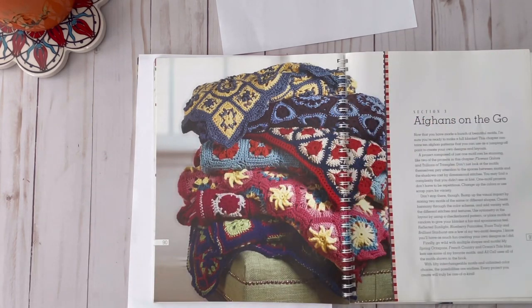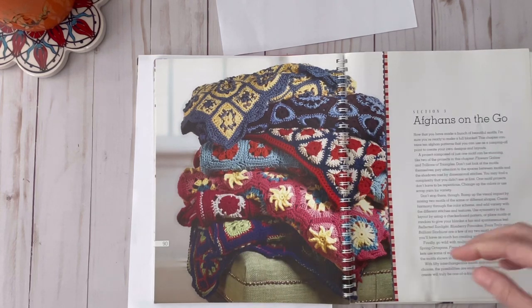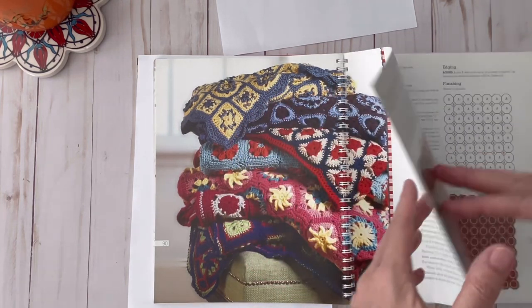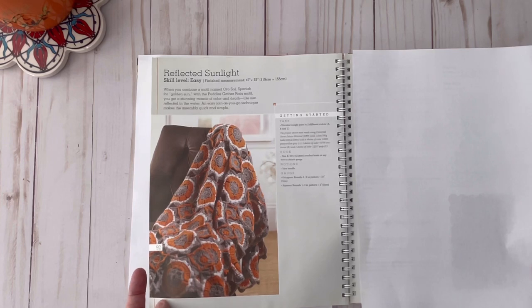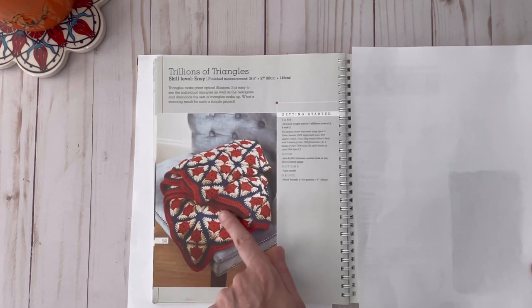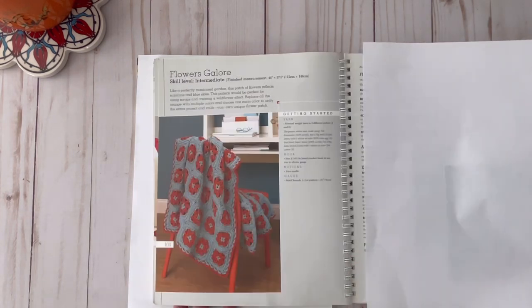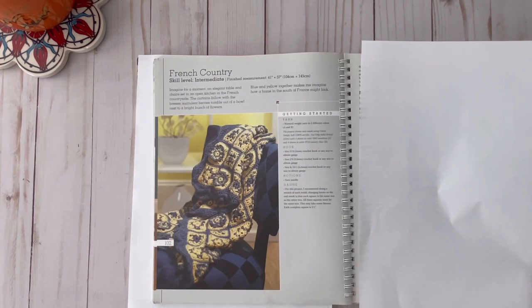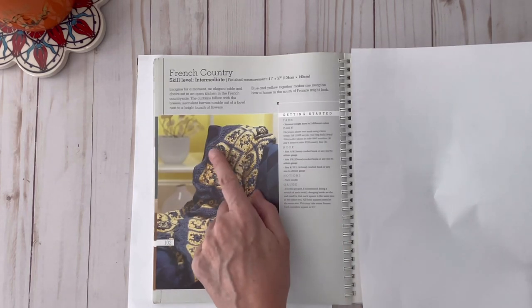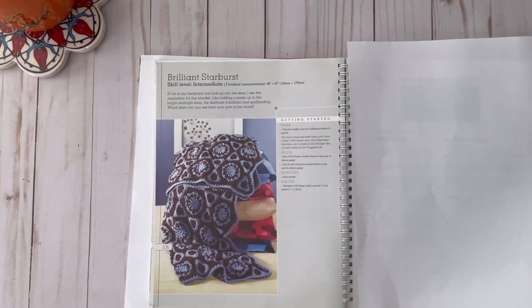Here are some of the afghans that you could make with the motifs — aren't these beautiful? This one is called Reflected Sunlight and this one is called Trillions of Triangles, so it's a lot of triangles just all sewn together. Then here we have Blueberry Pancakes. This one is called Flowers Galore, French Country — that's pretty. I really like the three-dimensional look of the flowers.